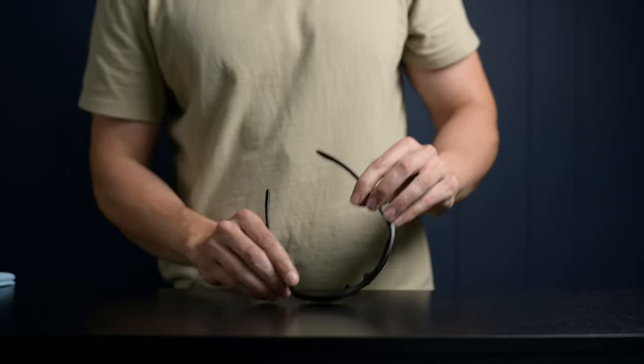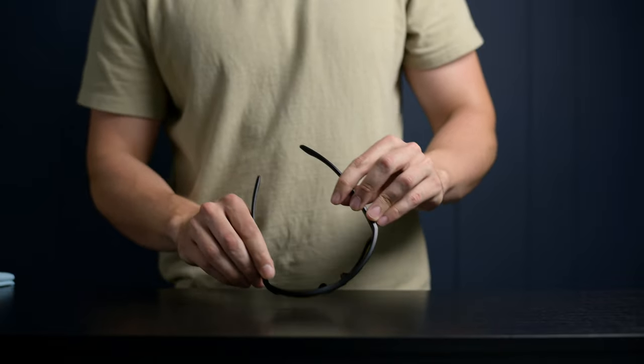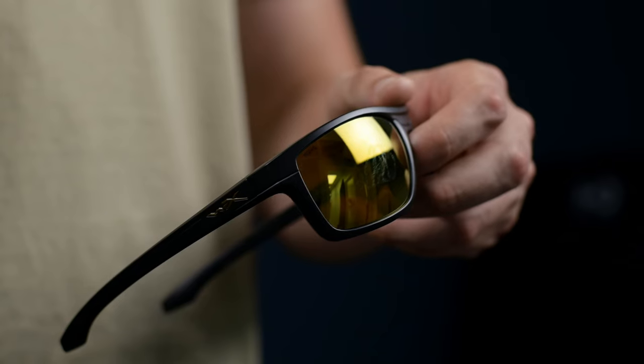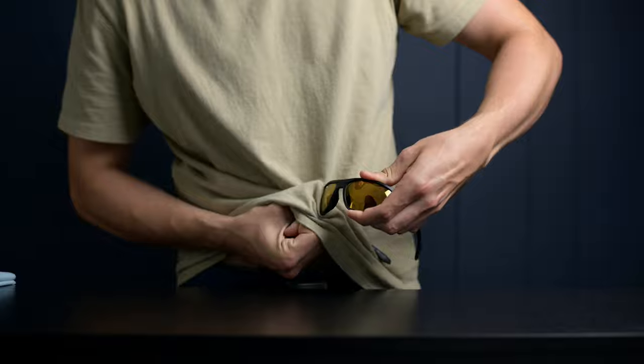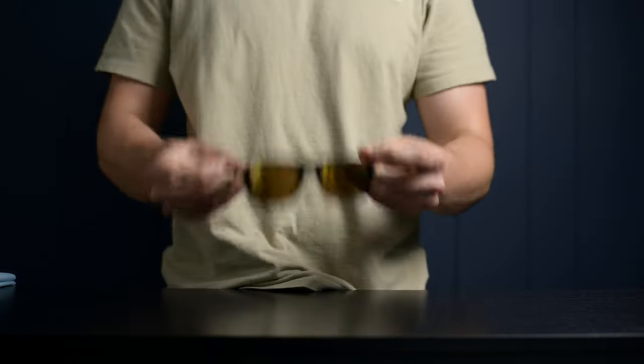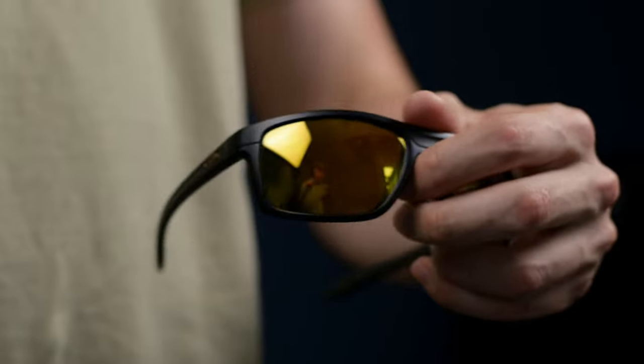I'm just rubbing the lens against the table, trying to get it all scratched up. As you can see, it left some smudges on the lenses, which we're just going to clean using my shirt. Get it nice and clean. And as you can see, now they're perfectly clear. These lenses held up pretty well, since they have the protective coating applied.